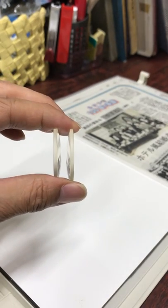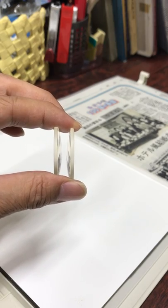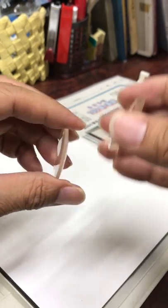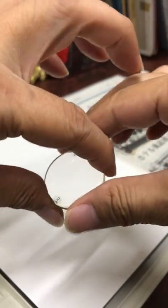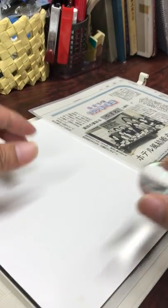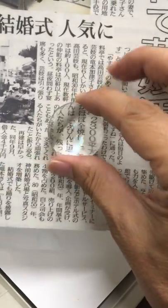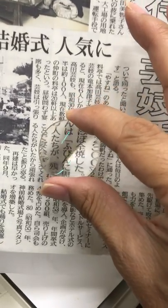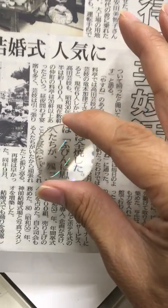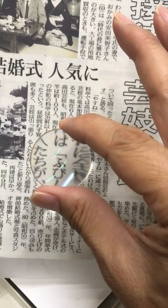Let's compare the viewing between a biconvex lens and an aplanatic lens. First, I look at the paper through a biconvex lens. You can easily find spherical aberration.